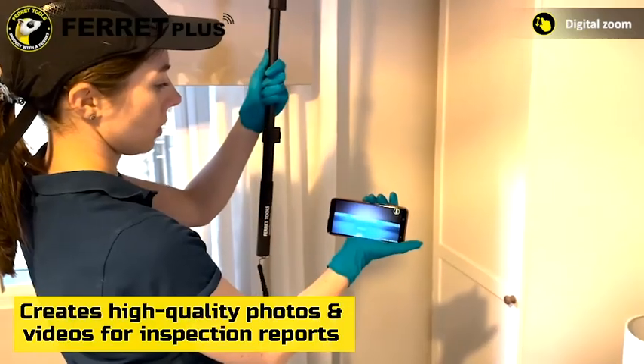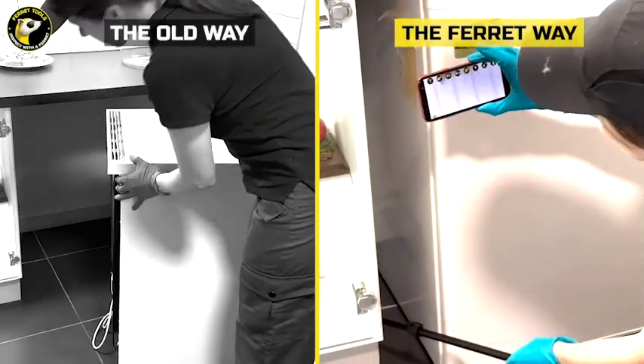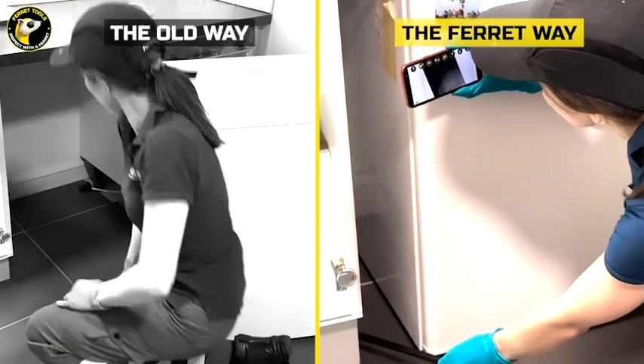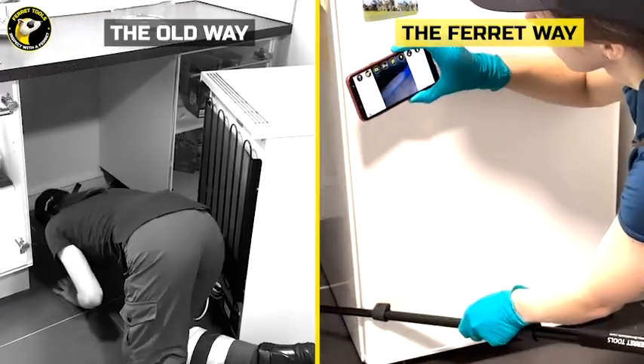The Ferret app comes with a digital zoom feature for close-up viewing, helping you to identify insect species. Work safer and don't hurt your back trying to see behind and around household appliances and furniture. With the Ferret Camera, you can inspect with ease.